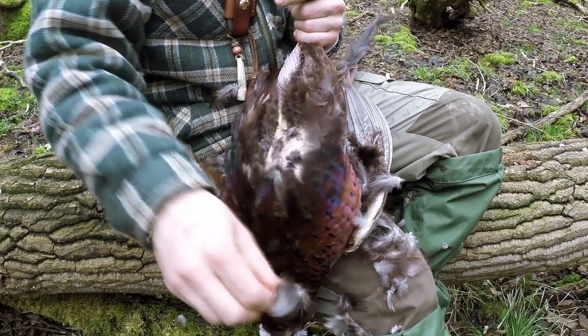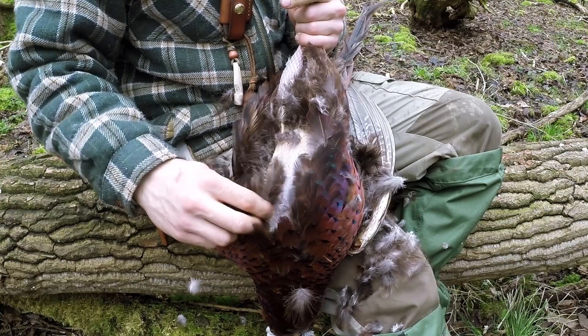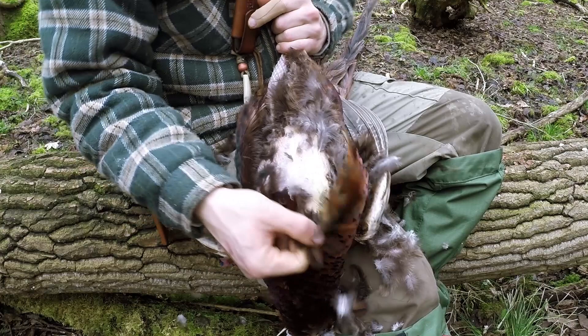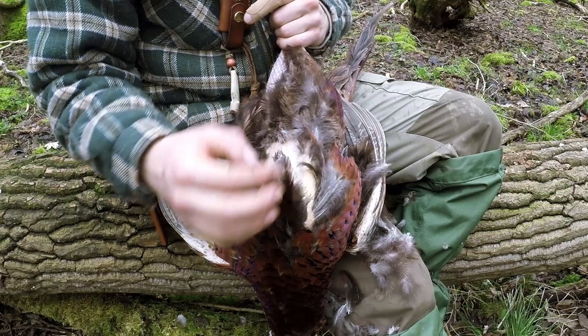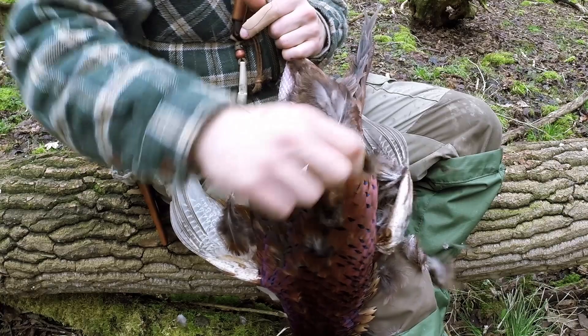I'm plucking the bird in this case because it has a lot of fat on it, and I want to keep that fat. Fat is obviously a very good source of energy, it's going to add flavour, and it's going to stop it drying out so much by keeping the skin on. Pheasant's skin is very fragile, so plucking them can be difficult, especially on a cold bird like this — you can see I just tore it there as I was talking. It's not always going to be a perfect job, but preserving that skin will improve it if you're cooking over a fire, and it's far easier to pluck a fresh bird.